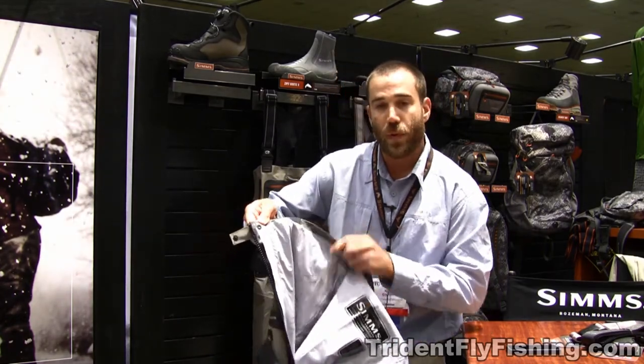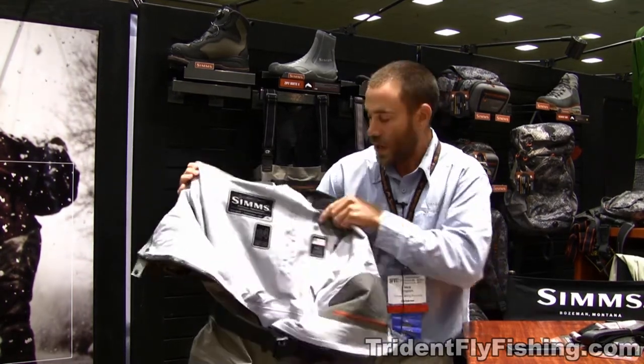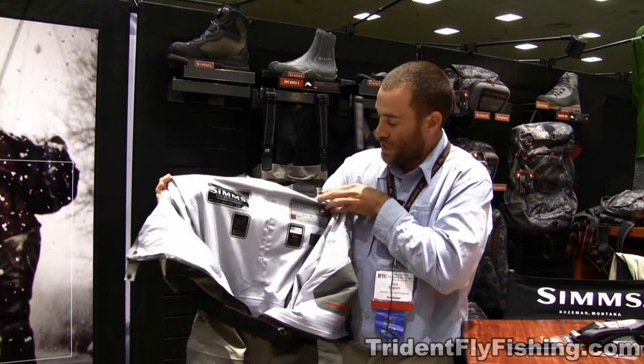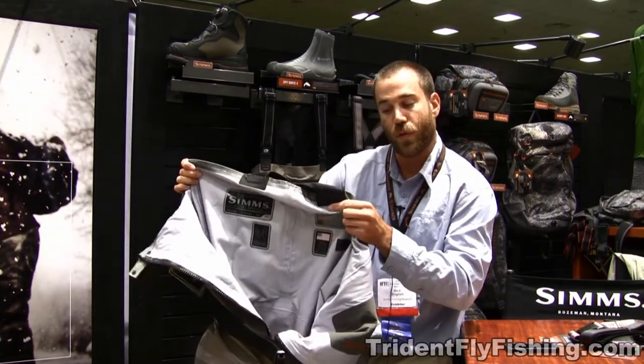As you can see, we've got a little bit of branding going on inside of our wader here. We did some heat-to-garment pressing so you can see the Made in USA here. You've got all the features and benefits of that G4Z.